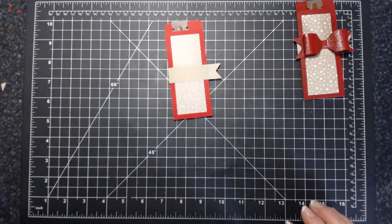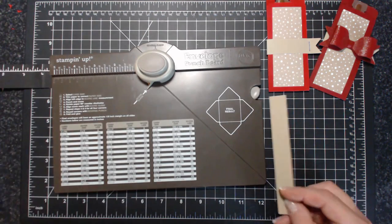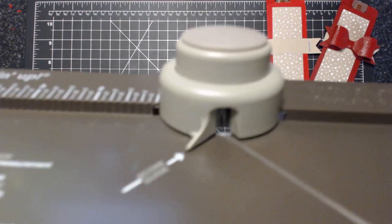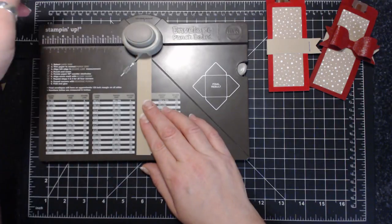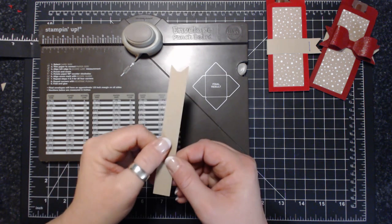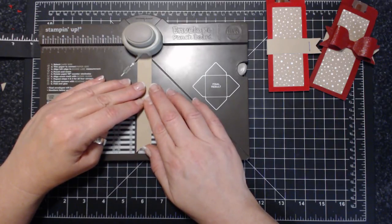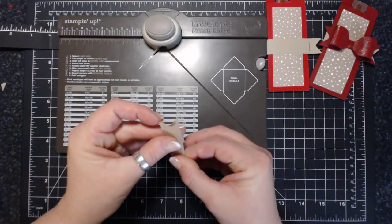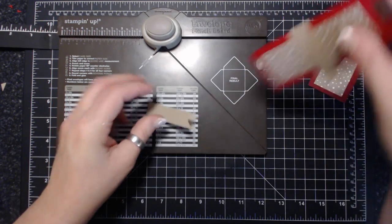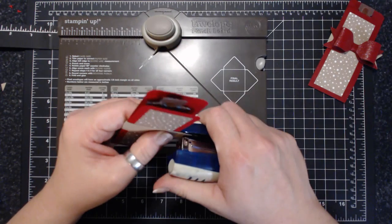We can do a banner just like this, and if you wanted to embellish it with a round thing you totally can. I'm going to try something slightly different. I have my envelope punch board here, and I made a little mark right in the center just to give me a guide. I'll do that on both sides, then fold it and place it in with a staple. That's quite snug.